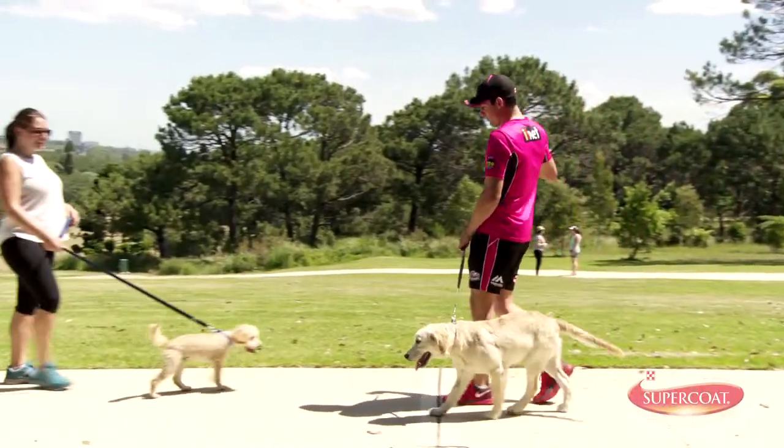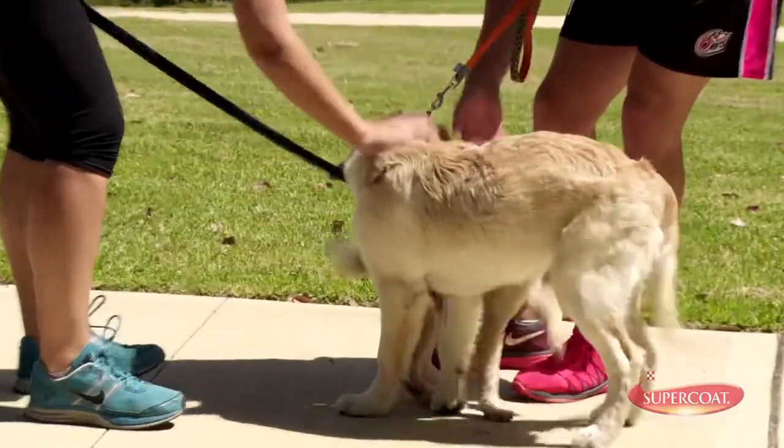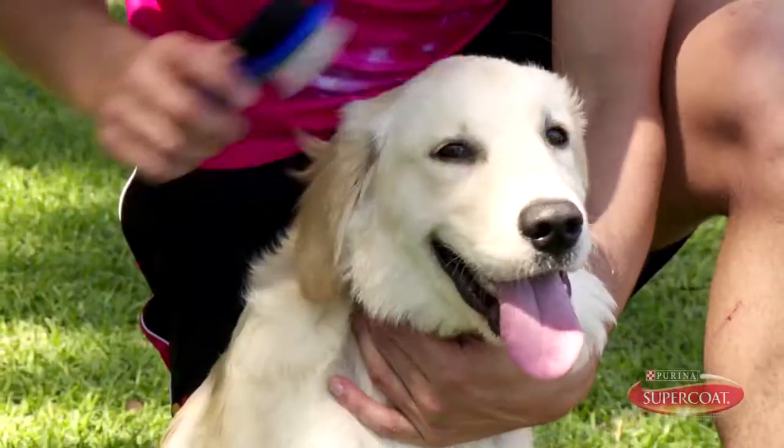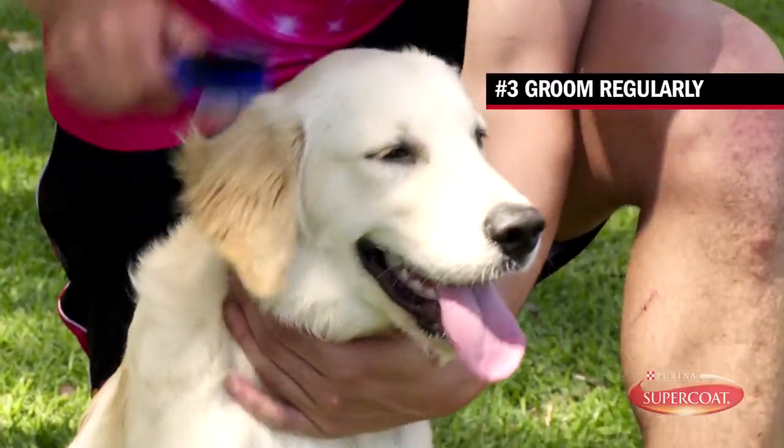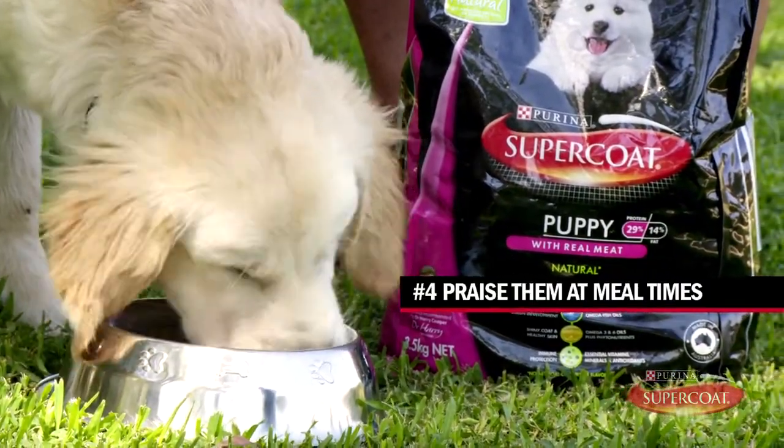A good way of socialising your puppy is to introduce it to friends. When the vet says it's okay, take your puppy to a dog park to meet other owners. Make grooming a special time for you and your dog. I like to make feeding time a happy experience by praising Morton for being a good puppy.